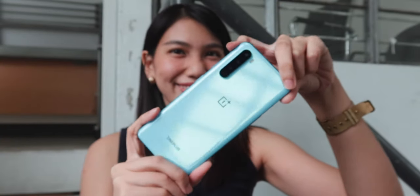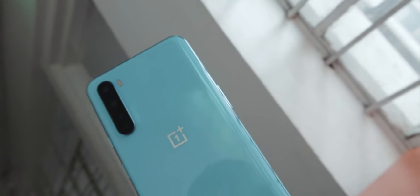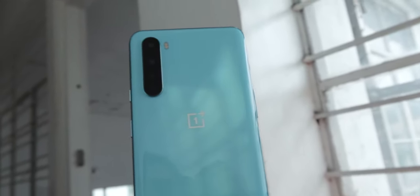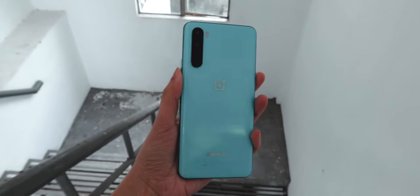Right off the bat, the OnePlus Nord looks very eye-catching and hype. It's got a glossy back finish that's made out of glass, and it's protected with Corning Gorilla Glass 5. The unit we have is in the blue marble color, but it's also available in a more classic gray onyx variant. Even if it has a glass build, it's not very prone to fingerprint smudges, which is good.